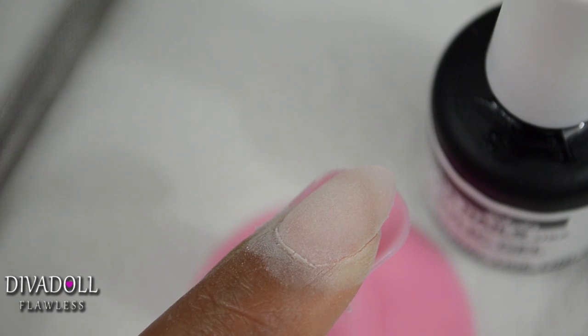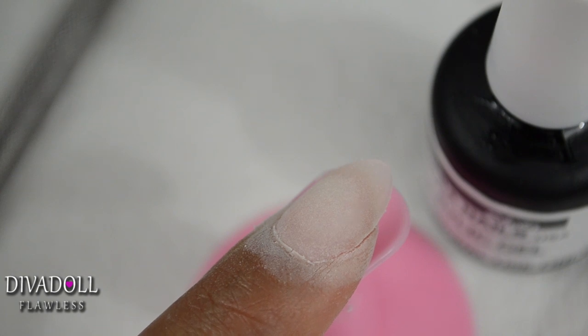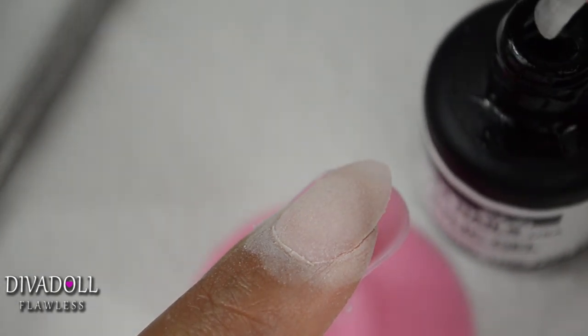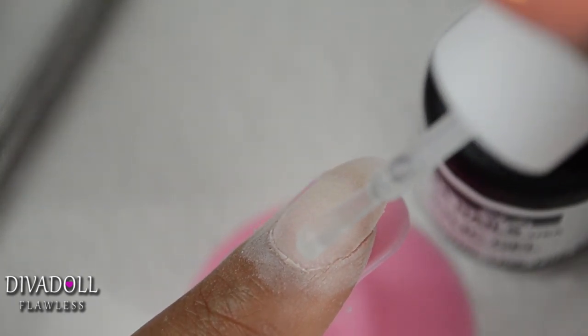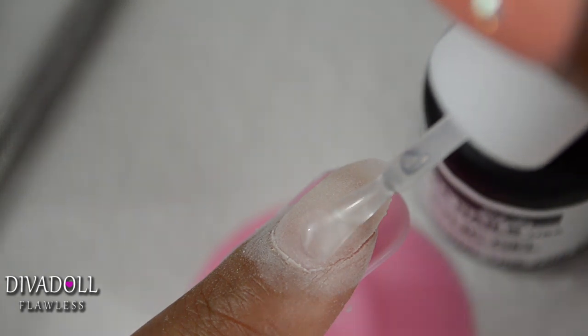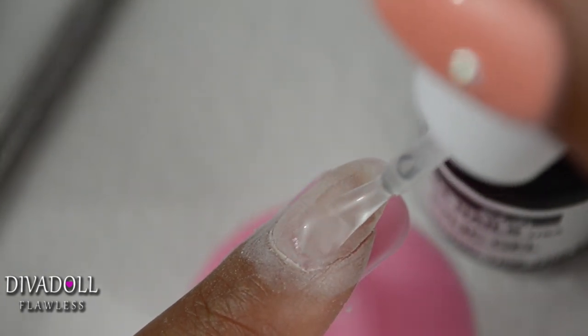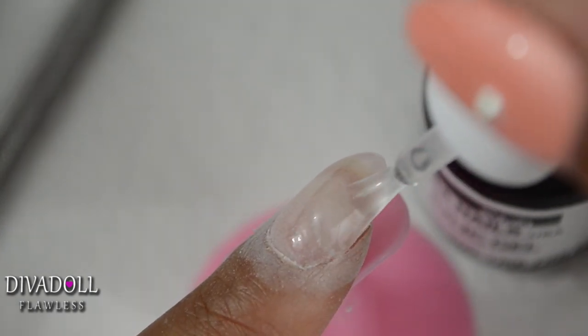Now it's time for your third layer. The third layer is what they consider your shiny coat. You're simply going to apply a nice thin layer of the gel acrylic gel, but you are not going to put the powder on top of it. Sit under your UV lamp for two to three minutes — I always sit under there for three minutes for my last coat.